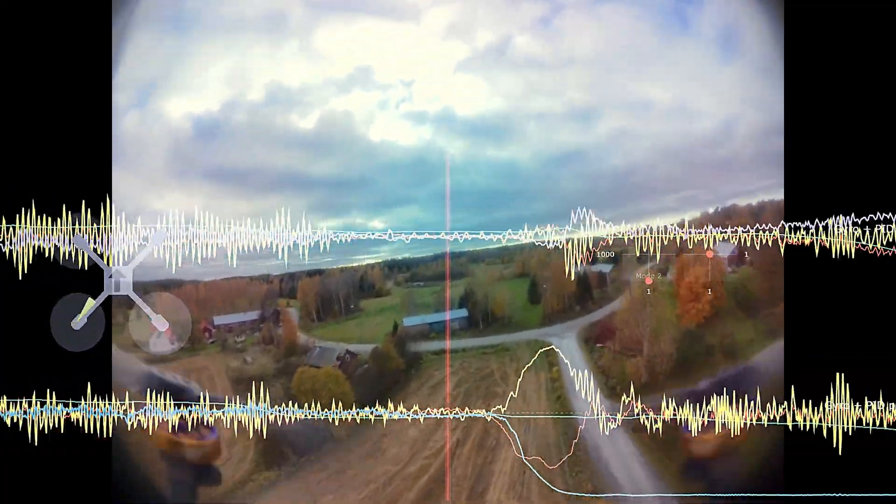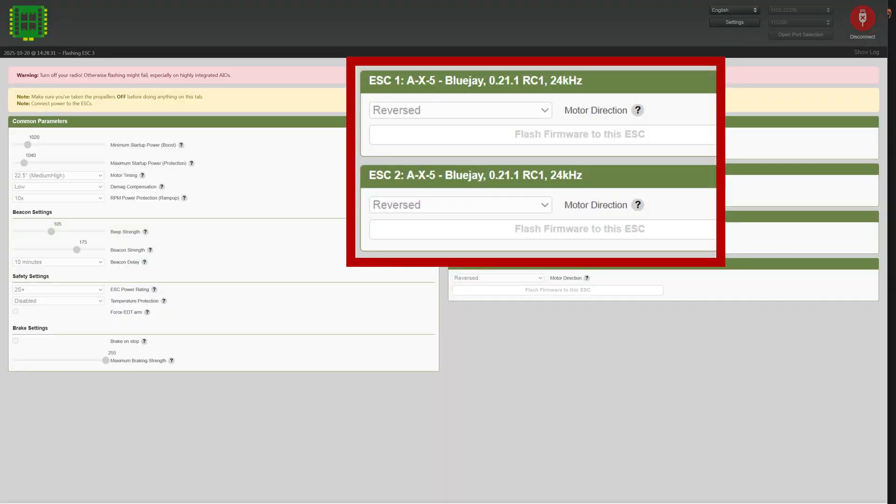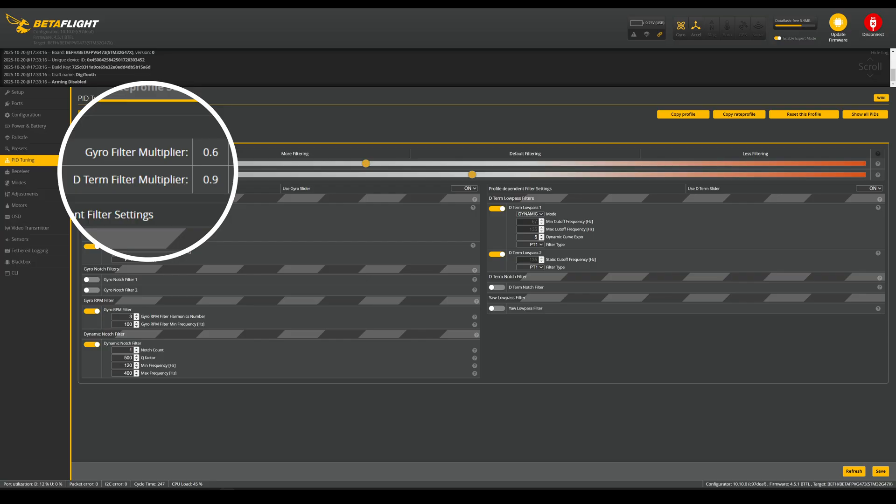Let's focus on the filters. The first thing is to upgrade the ESCs to the newest release candidate version of the BlueJay firmware, and at the same time change to 24kHz PWM frequency instead of 48kHz. 24kHz will give a little bit more power and make the quad less floaty, at the expense of some flight time. I added more filtering by bringing the gyro filter multiplier slider down to around 0.5–0.6, while keeping the D term between 0.9 and 1.1. This adds more filtering to the lower gyro frequencies, where RPM filtering is already taking care of the higher frequencies.